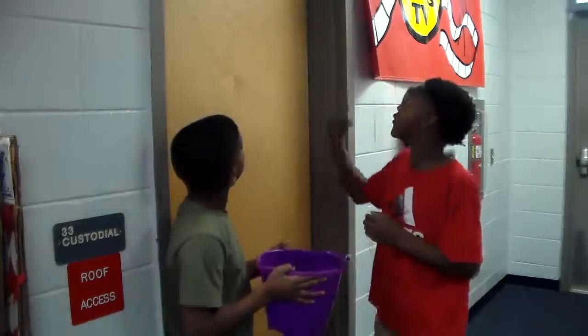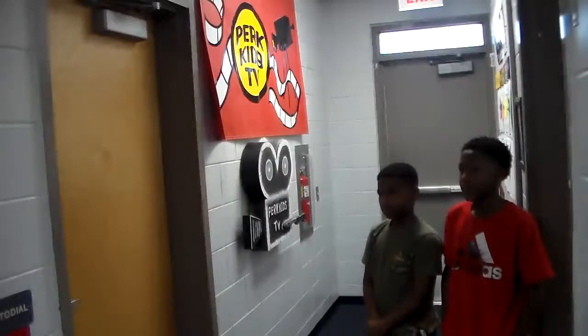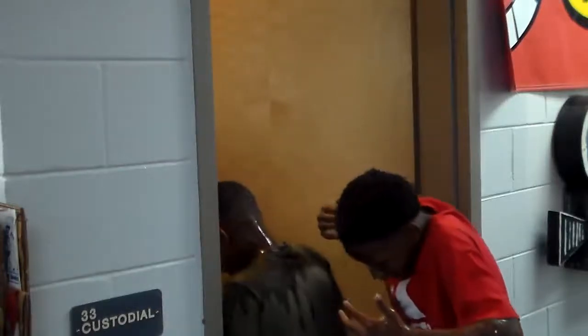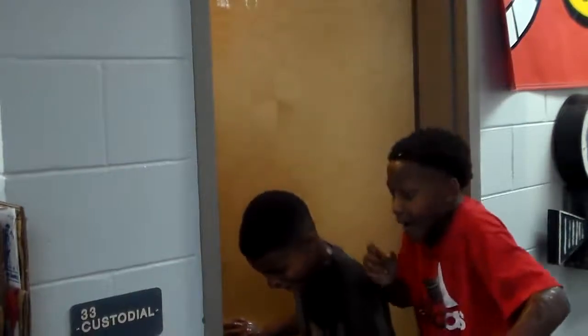There's water in it. All we gotta do is tie it up to the door. Hi, boys. What happened? The water prank didn't go very well yesterday. Tell me about it.